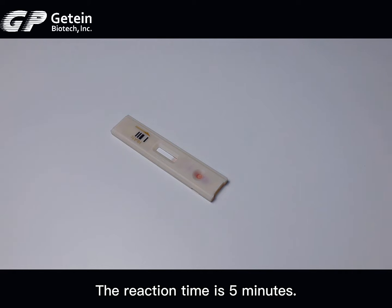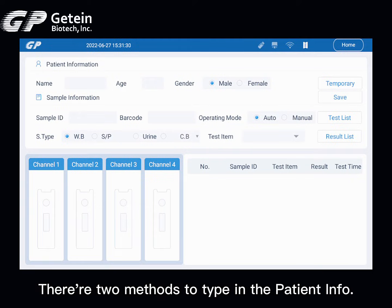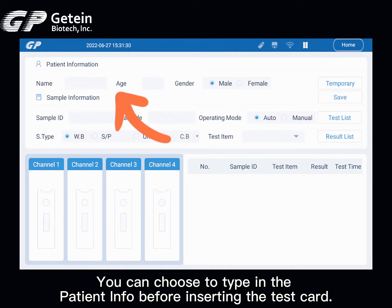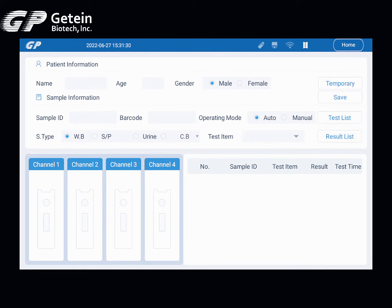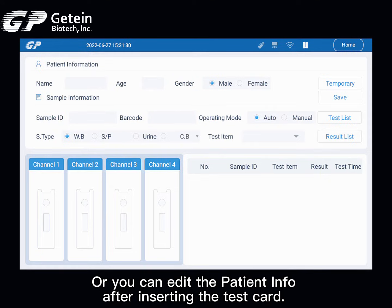The reaction time is 5 minutes. There are two methods to enter patient info. You can choose to type in the patient info before inserting the test card, then type in the sample ID and choose the sample type. Or, you can edit the patient info after inserting the test card.